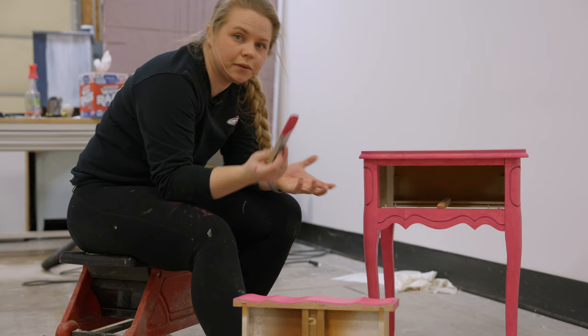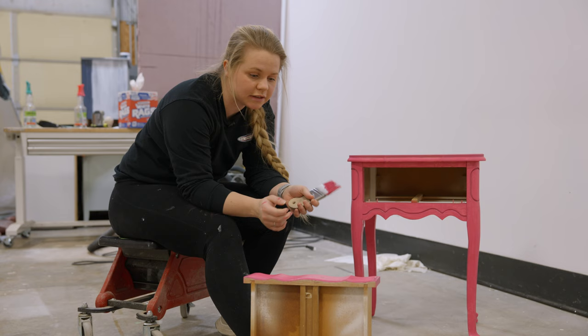After coat number one, you've got to let it dry for about an hour or so, then we can come back for a second coat.